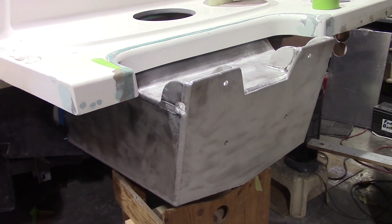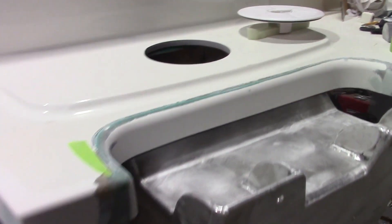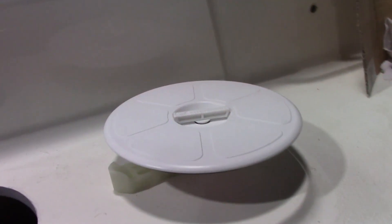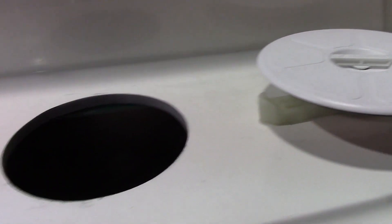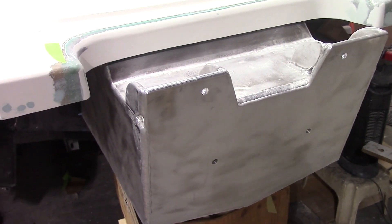The pod has been fit and mounted temporarily. To put the bolts in, we had to cut this hole here. This is the hatch that will cover the hole and seal it from water getting in. Next, we'll be removing the pod and getting it powder coated.